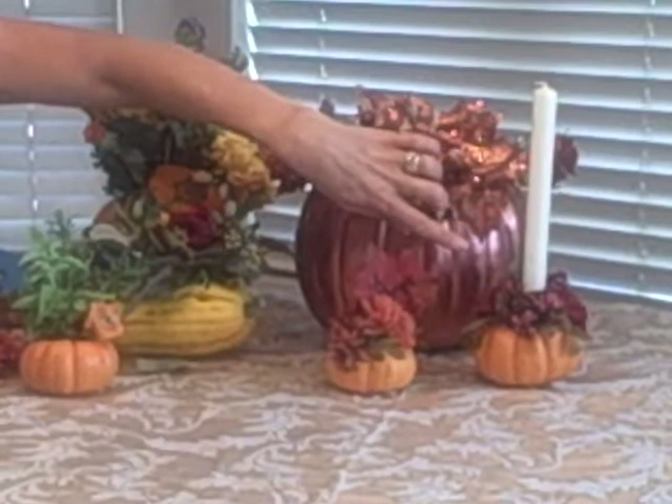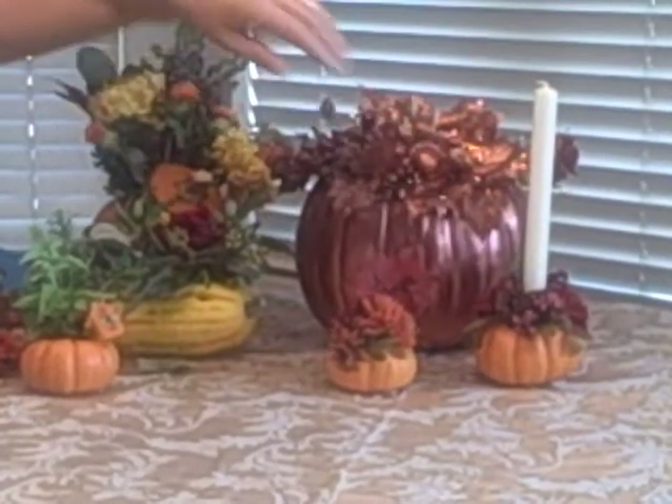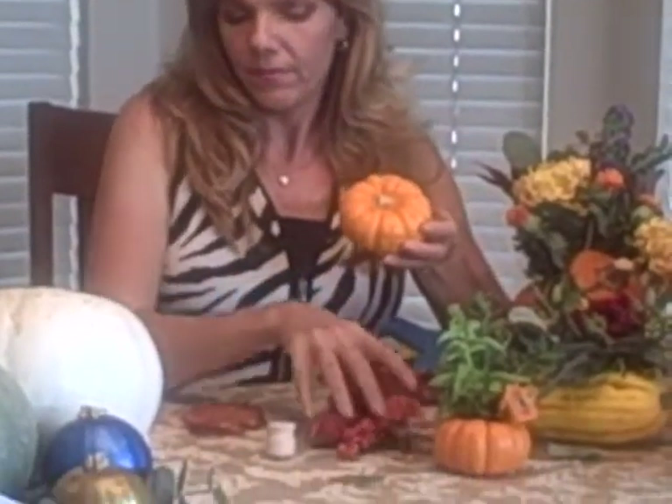These are small mini pumpkins that I've made into a place card holder and a candle holder. Today on Crafty Cam, I'll be showing you how to make the candle holder. The items you'll need for this project are a mini pumpkin with the stem cut off, a candle cup available at any craft store, some flowers and leaves from fall picks, a candle, and a hot glue gun.